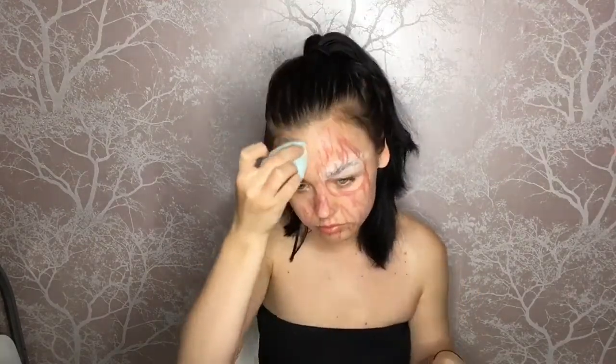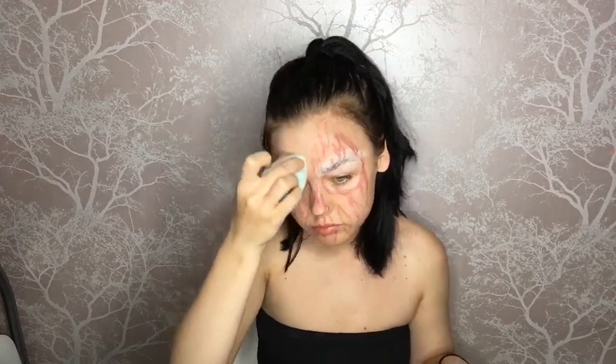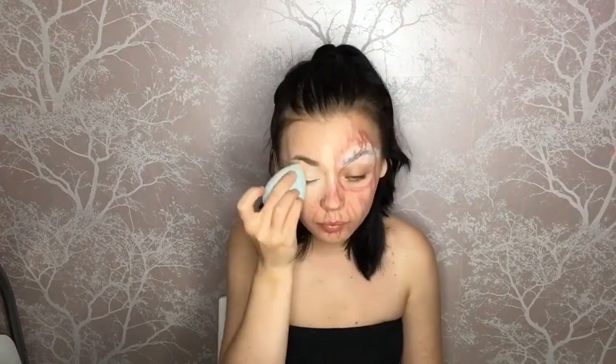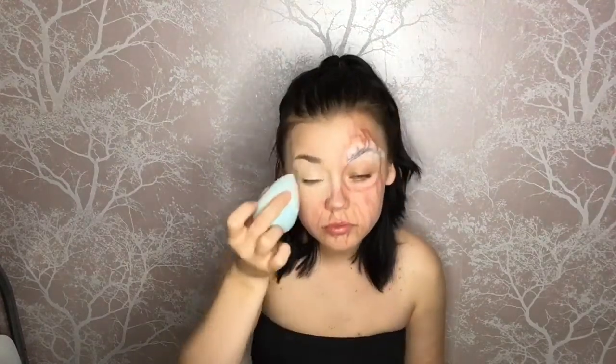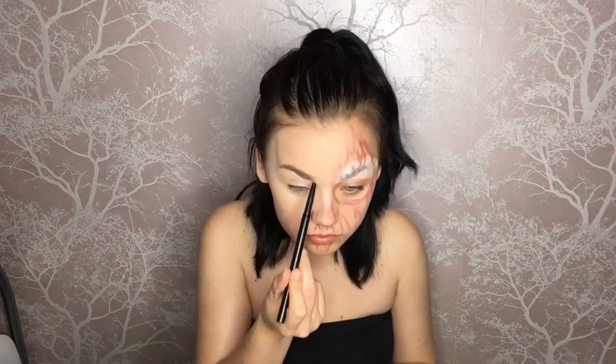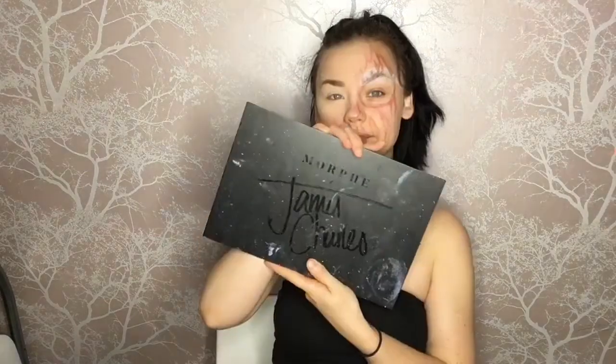Now I'm using my Maybelline Super Stay foundation on the half where I'm going to have my normal makeup. Then I'm going in with my L'Oreal Infallible concealer in the normal places and dragging it onto my eyelid to prep it for eyeshadow. I'm setting everything in place and using the Soap and Glory Two-in-One Brow Tint to do my eyebrows because I couldn't find my brow pomade.